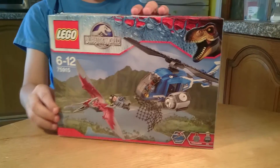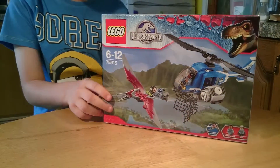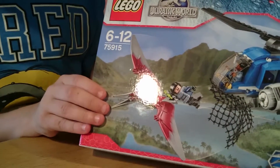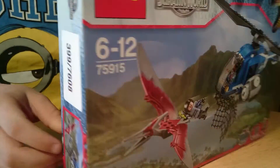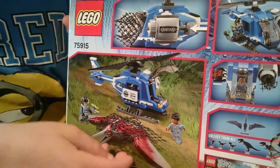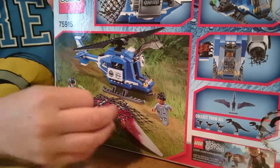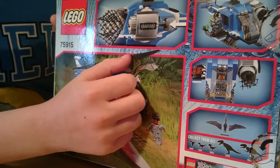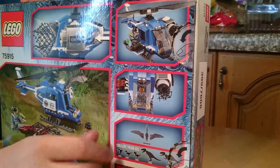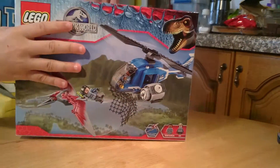Hello guys, this is how's the MC man for our second Jurassic World set — this is the Pteranodon Capture, set number 75915. We get the helicopter, Simon Masrani, the ACU trooper, and the Pteranodon of course. We have a net launcher and a little flip gun thing. So now let's open this.